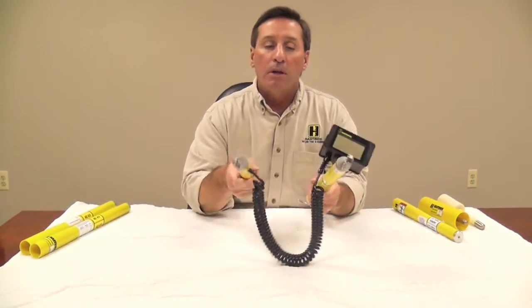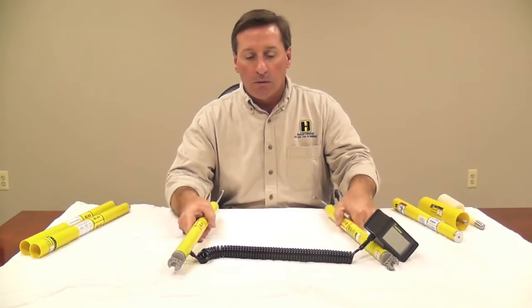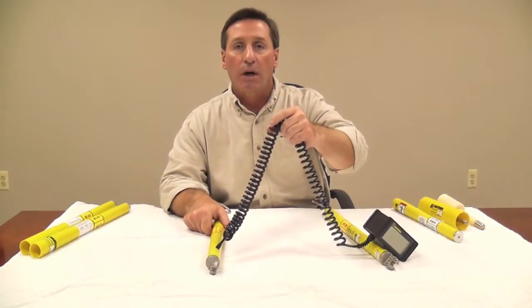This unit must be used with hot sticks, and while using it, make sure you keep proper distance with the cord from any energized tools, equipment, and grounds.